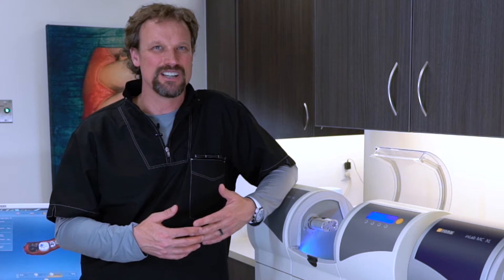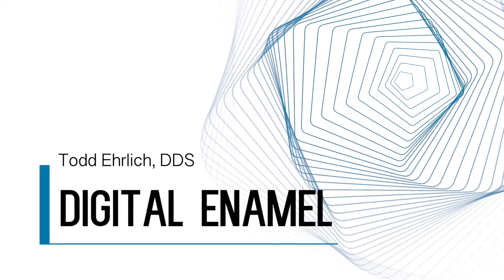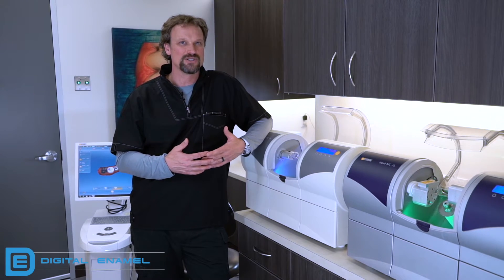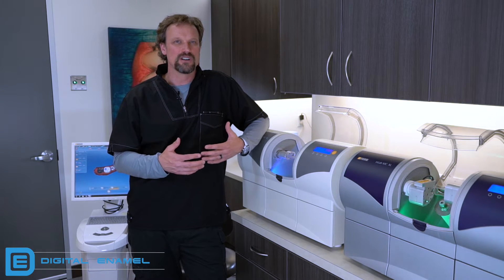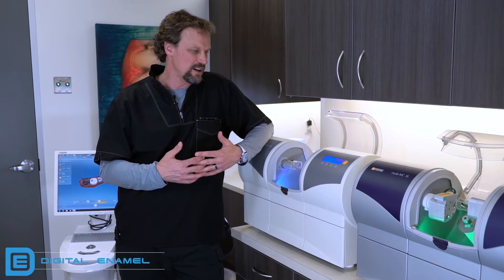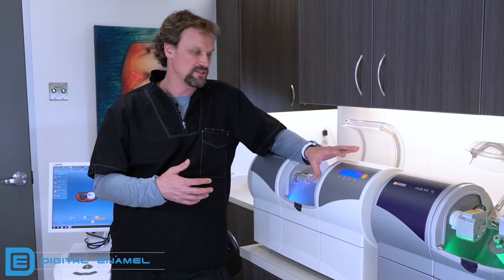I'm going to show you how to calibrate the MCXL. The first question is when would you do that? You should probably do it after any major software updates, or if you get a couple restorations that should have looked better and they just didn't. Maybe something went wrong in the calibration of the MCXL, but they don't go out of calibration very often, so this isn't something you're going to do many times. If you move your milling chambers, for sure you'd want to calibrate them.